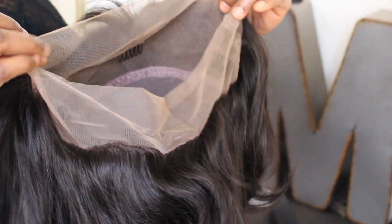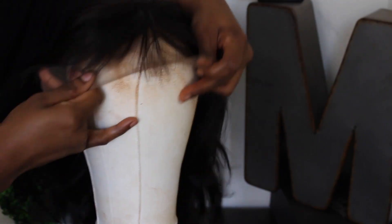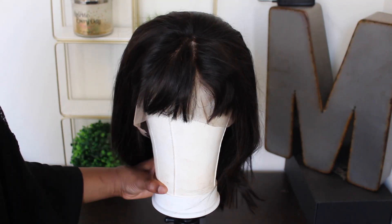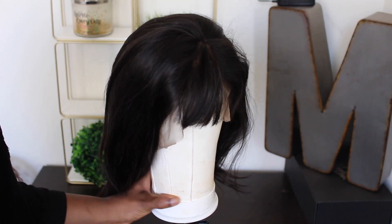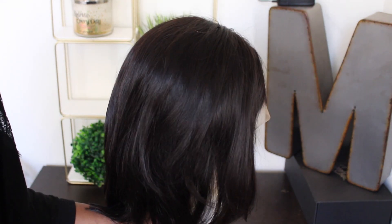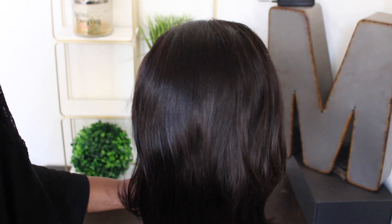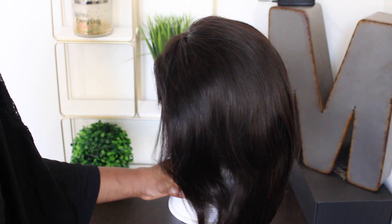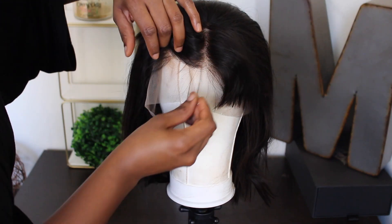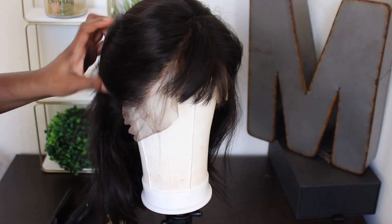It is a 360 unit and I've never actually seen that with this particular style. The lace did come bleached and it has two combs on the side, one in the middle, and one at the bottom. The bangs were a little interesting when they arrived because of how they were packaged, but no worries — all we have to do is flat iron that. The unit is 12 inches in length, this is Malaysian hair, the density is 180%, the lace color is medium brown, and the cap size is average.